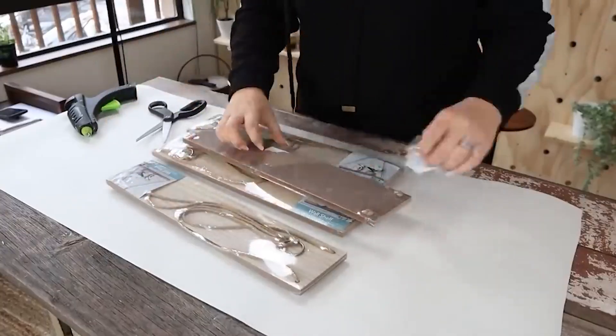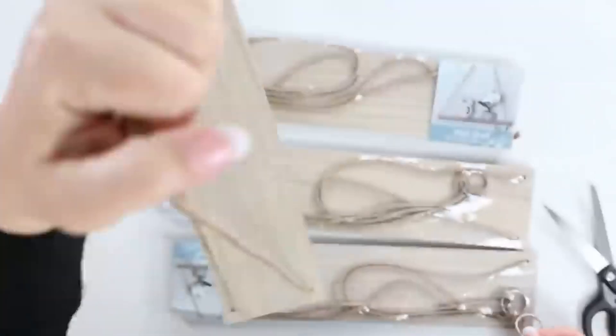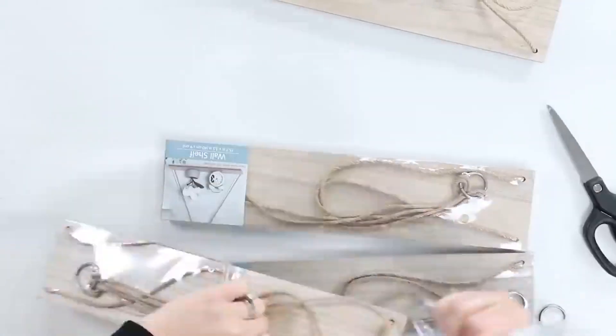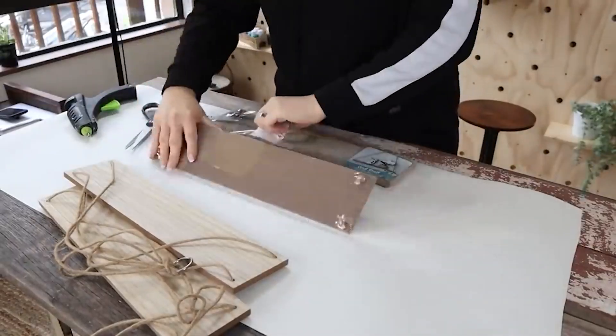You're going to keep one of your shelves completely intact. Then you're going to take another shelf and cut the strings off at the top, wherever that metal piece is. I just took the metal piece out and cut it at the top.